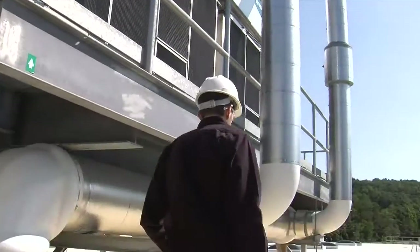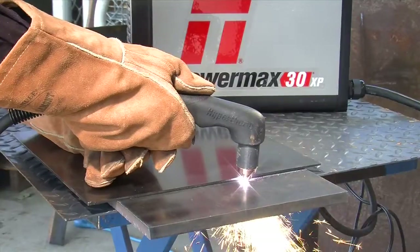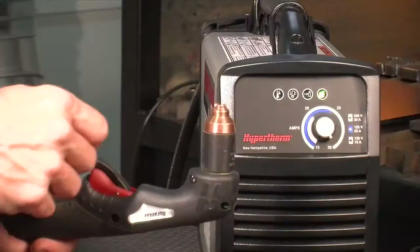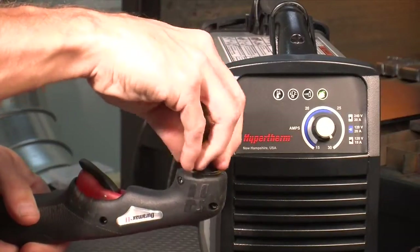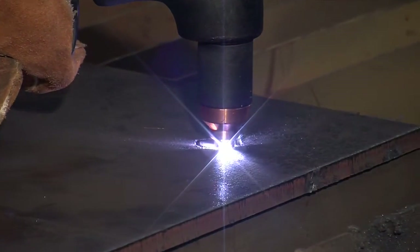The Powermax 30XP is a versatile and powerful plasma system. This brief movie is designed to provide you with basic information on Powermax 30XP system setup and operation, as well as tips to optimize cut quality and consumable life.